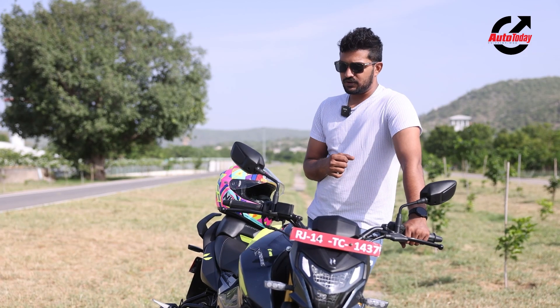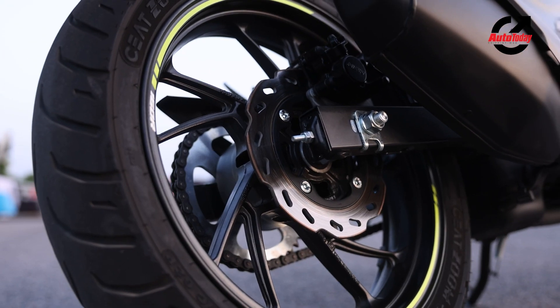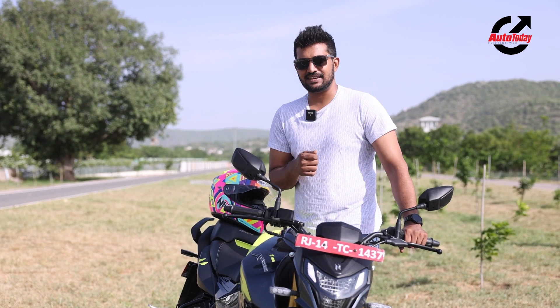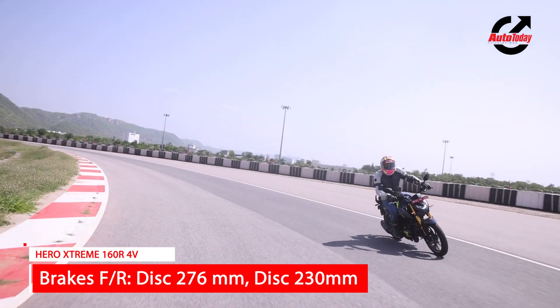The brakes come from a 272mm disc at the front and a 230mm disc at the back. The braking is almost overkill considering the fact that this bike weighs only 144 kilos, which makes it the lightest bike in this class.